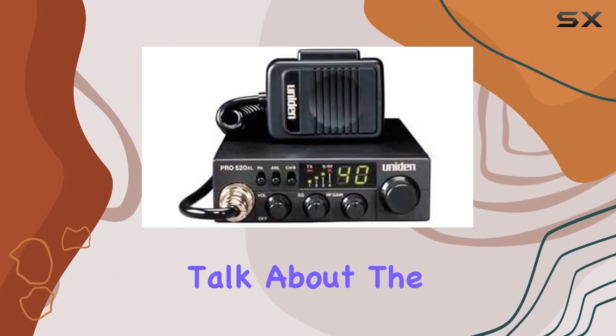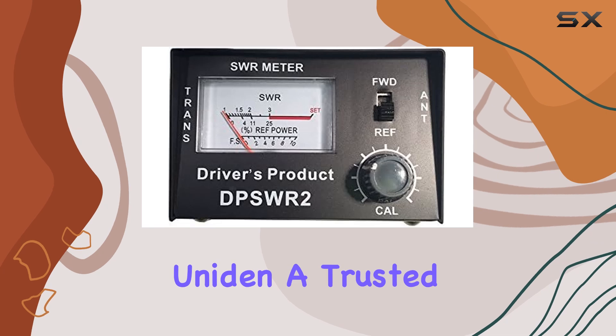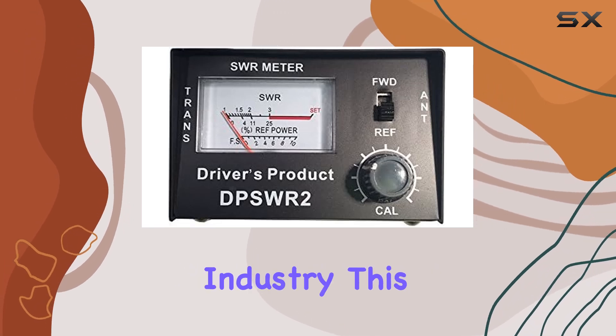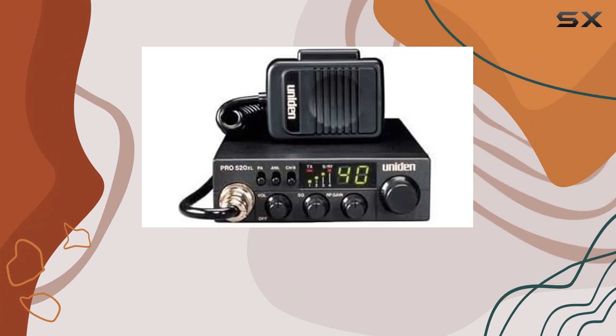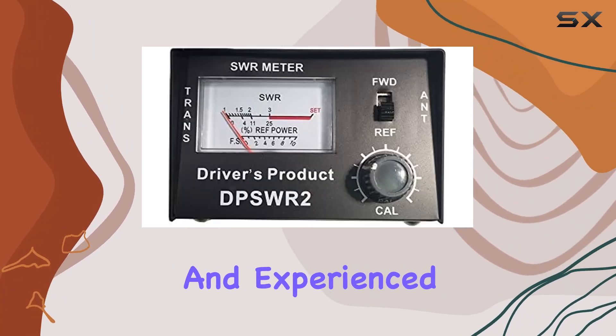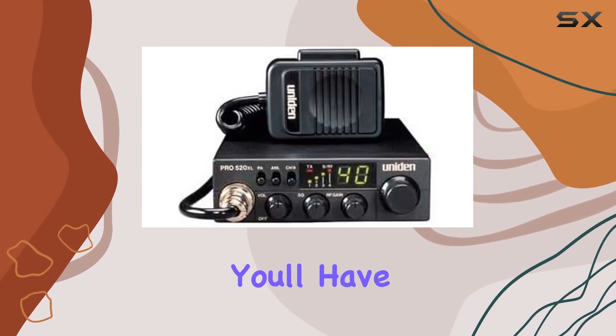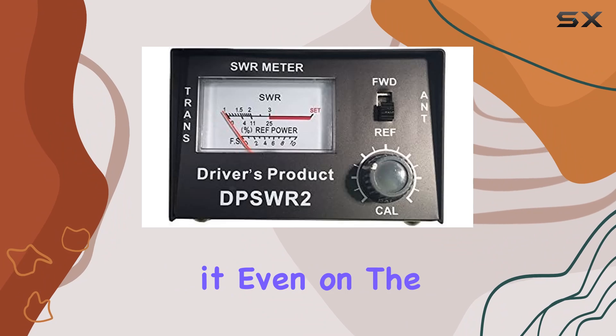First, let's talk about the radio. The kit features a high-quality CB radio from Uniden, a trusted name in the industry. This radio is known for its reliability and ease of use, making it perfect for both beginners and experienced users. The sleek design and intuitive controls ensure you'll have no trouble operating it, even on the go.